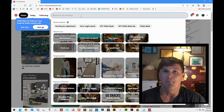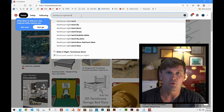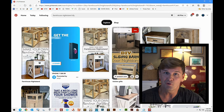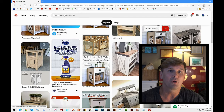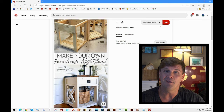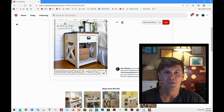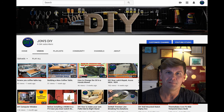Hey, John here from John's Do It Yourself. My wife wanted me to build a nightstand she had seen on Pinterest, so I went to look it up. I found instructions and thought, how hard can it be to follow them? In this video, we're going to build a nightstand, but you're going to see it might not be as easy as it seems. So we're going to make this up as we go along. Let's get cutting.